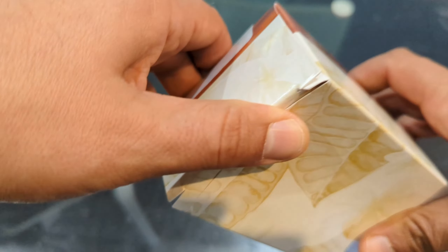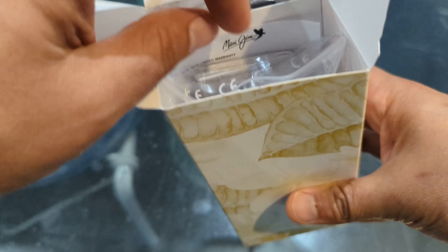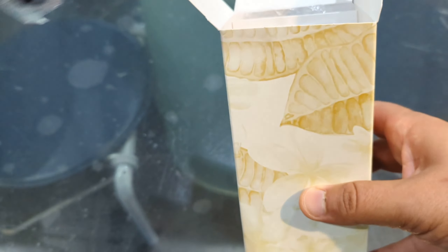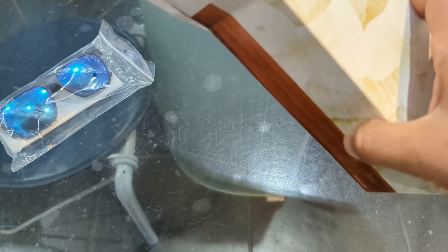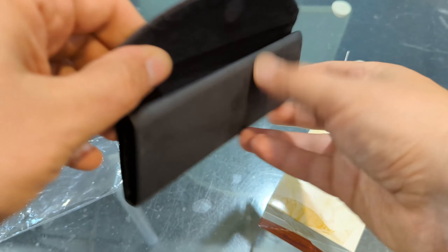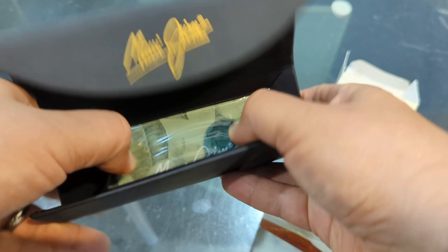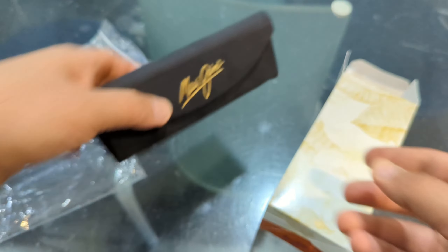As with most Maui Jim sunglasses, there is a cardboard outer box with two compartments. The first compartment houses the sunglasses along with some product info, and the second compartment houses the official Maui Jim triangle folding case. It is mostly always in black with gold lettering on the outside and inside, as well as the official Maui Jim cleaning cloth, which is in green.